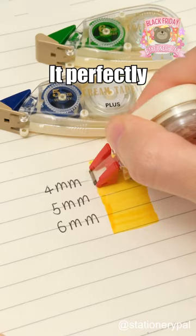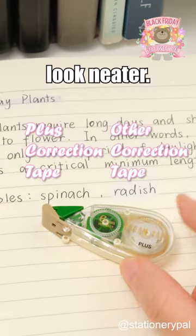This is the Plus Correction Tape. It perfectly matches the color of the paper, making your notes look neater.